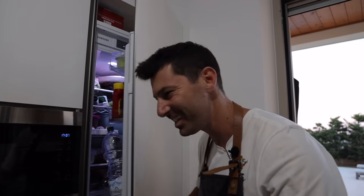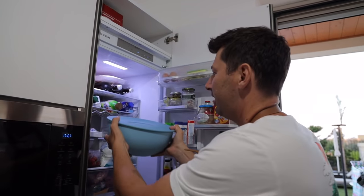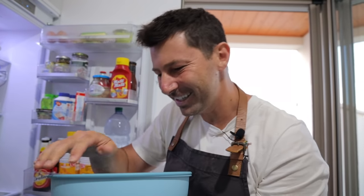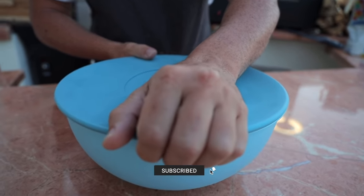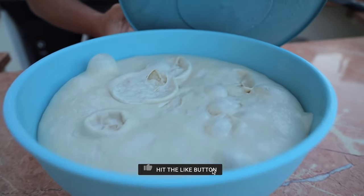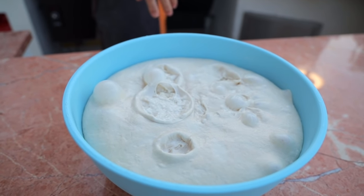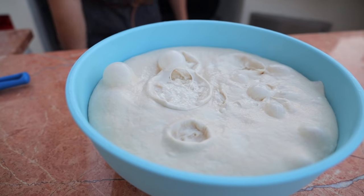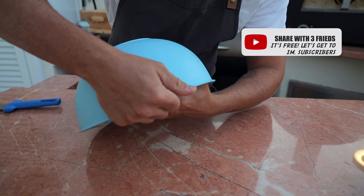Here we go guys — after six hours in the fridge, let me show you outside. We're going to make the second step. Did you see how strong the structure is? It's full of air. Autolyze is very effective at building the gluten really strong. Now we are ready to make the dough balls.